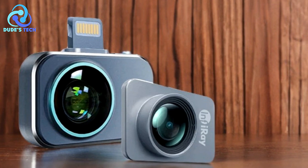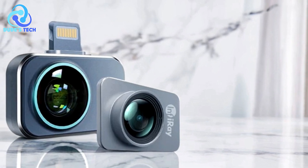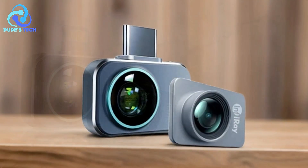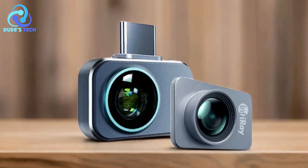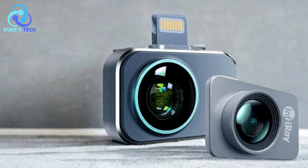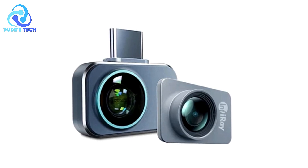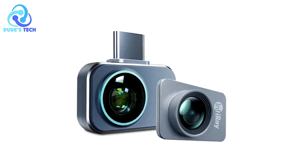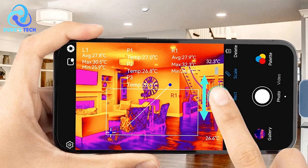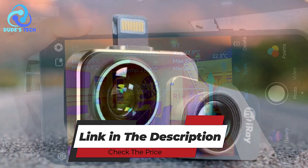Cons: Limited to smartphones — the P2 Pro is designed to work with smartphones, meaning it might not be the best option for users who prefer standalone thermal imaging devices. Compatibility could also be an issue for users with older or unsupported phone models, particularly for those not using Android or iOS. The Infiray P2 Pro thermal imaging camera offers a powerful and compact solution, with its high-resolution infrared sensor, wide temperature range, and customizable features ideal for various applications from industrial inspections to home maintenance.